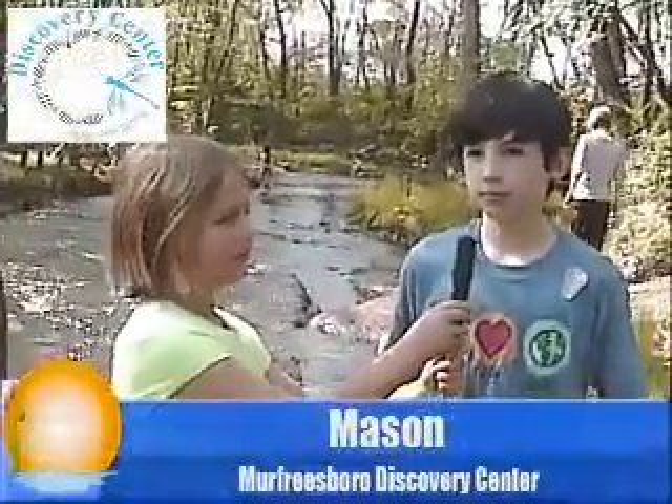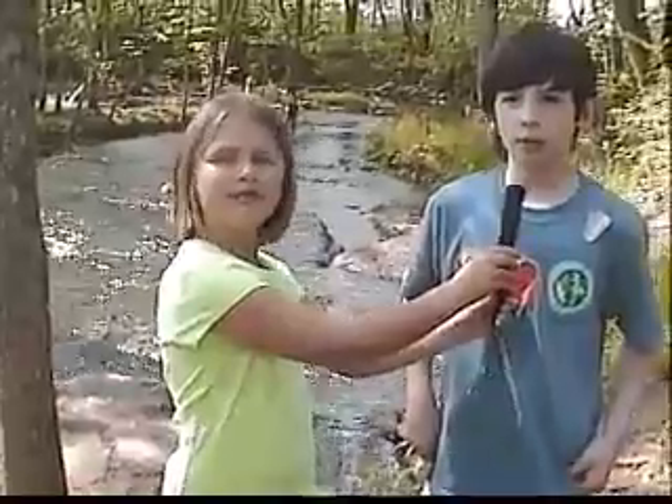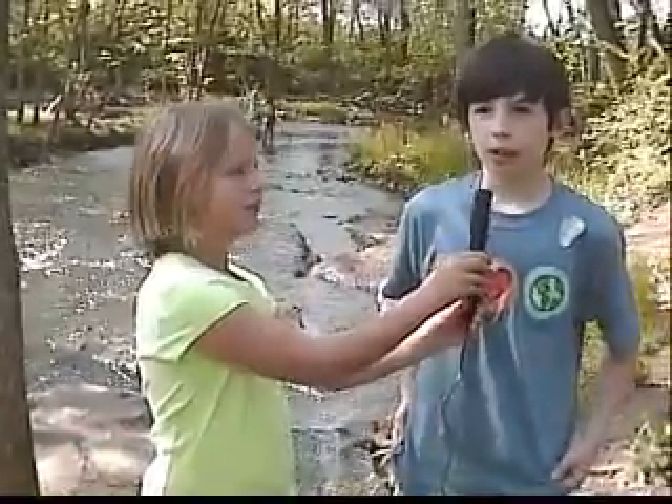Hello, what is your name? My name is Mason Edmondson. It looks like you guys are doing some very scientific work down here. What is going on? Well, we come down here almost every week to do water chemistry tests. We are trying to find out if Lytle Creek's water is clean and healthy, or if there might be some problems with the water here.